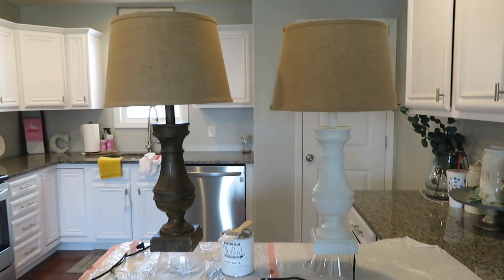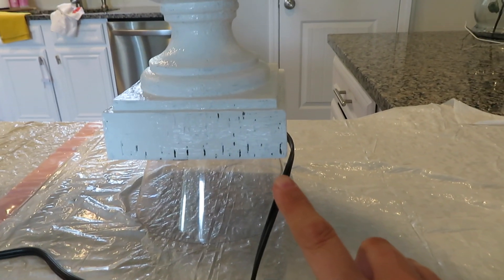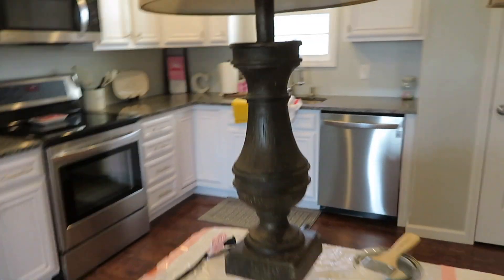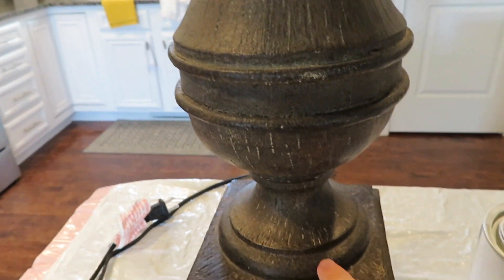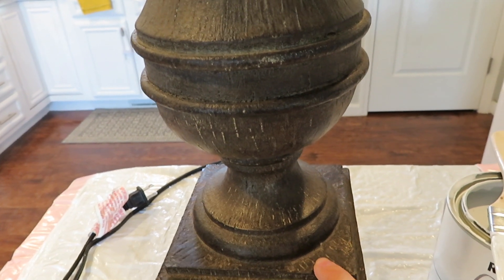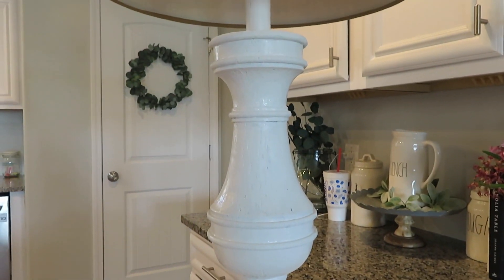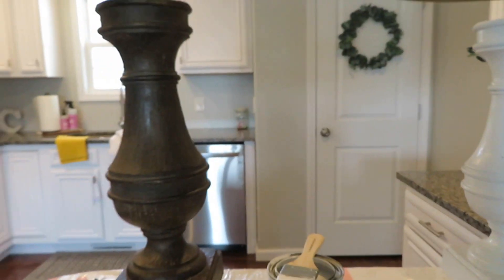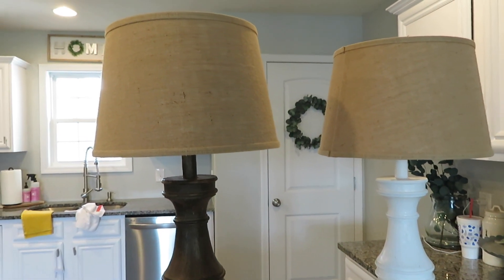I've got one of the lamps done and this is what it's looking like. After it dries I think I'm gonna distress it just a little bit. You can see I left some of the brown to peep through, and once it dries more of that brown is going to show through. This lamp is really textured — it's got all these ridges — so I had to really push the paint in there, but I kind of wanted it to look a little distressed. Once it dries I'll distress it and then do a protective clear coat over it.